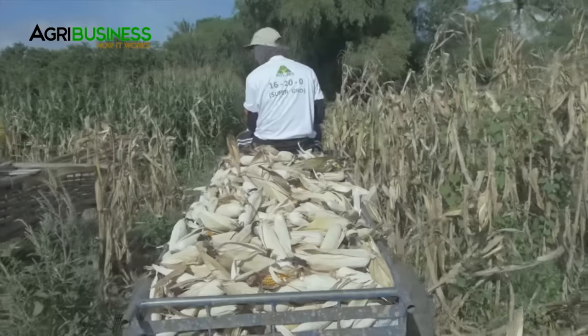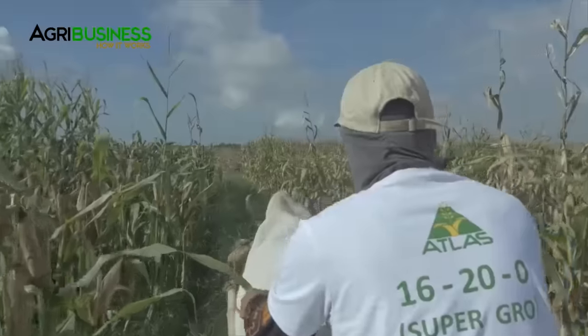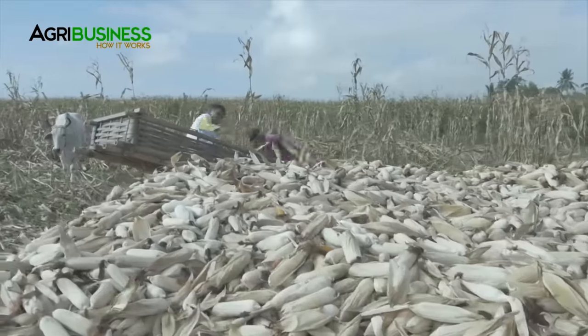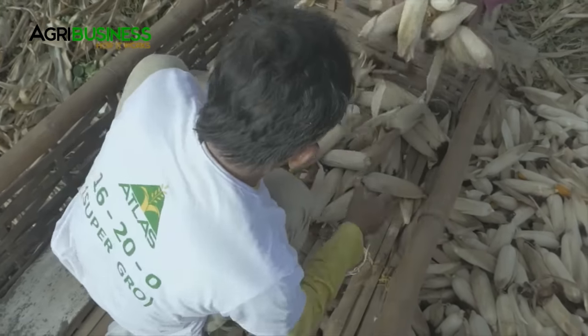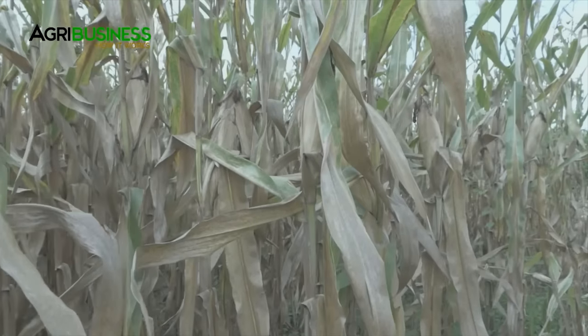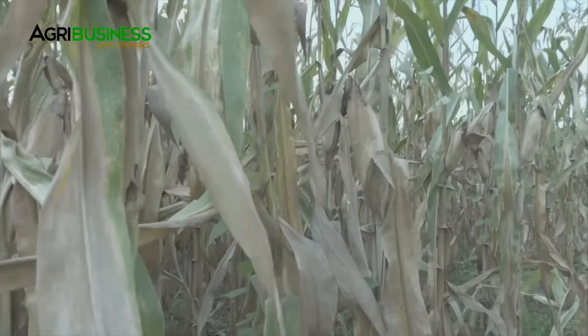Harvesting the crop on time is very vital to maximize produce and its quality. Crops harvested too early will have low quality grains due to higher moisture content. If crops are harvested late, seeds might also germinate even if these are still attached to the plant.